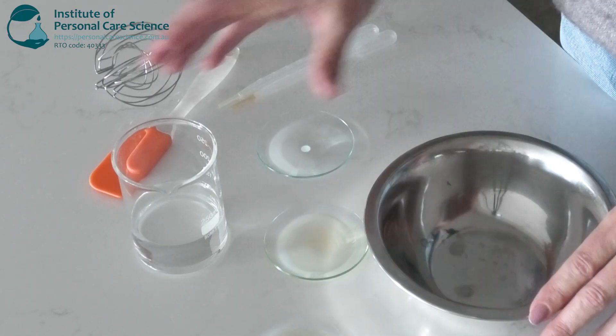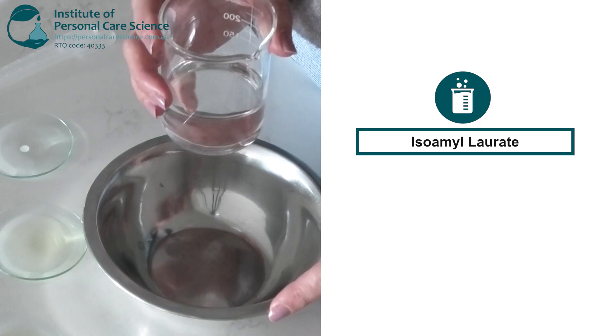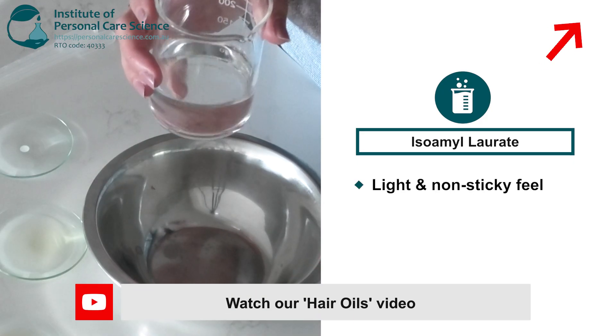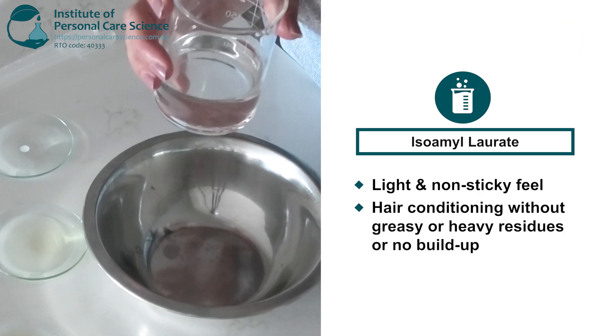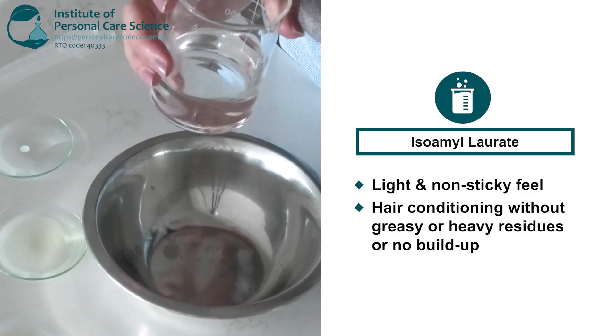I'll start with some isomolorate as the base of my formula. Isomolorate is a really lightweight emollient that feels like silicone. It feels soft and silky on the hair without weighing it down. It absorbs really quickly into the hair so it doesn't feel heavy to touch, and it provides a subtle gloss without any excess shine or greasiness.